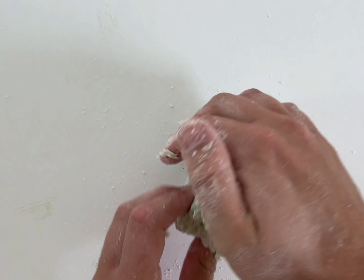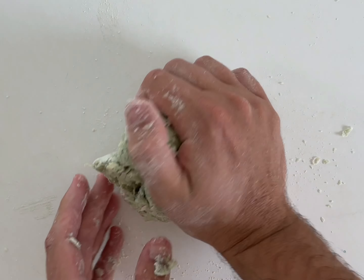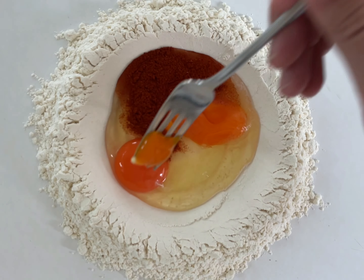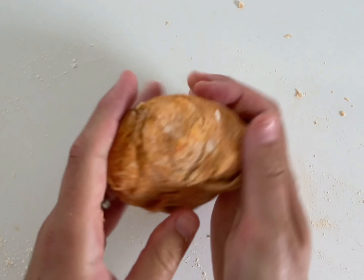Knead the dough for about five to ten minutes until it gets nice and smooth. Once it's looking good, wrap it up and let it rest for at least 30 minutes. For the second color, I went through the exact same process, except this time instead of adding the blue powder, I added a spoonful of paprika to get a nice orangish brown color. I mixed it all up, kneaded the dough, and then let it rest.